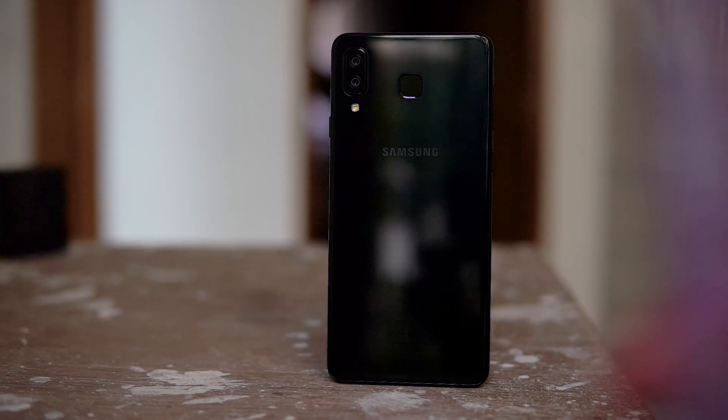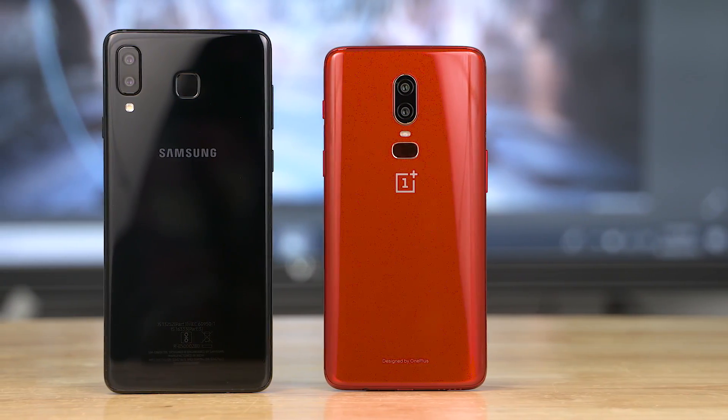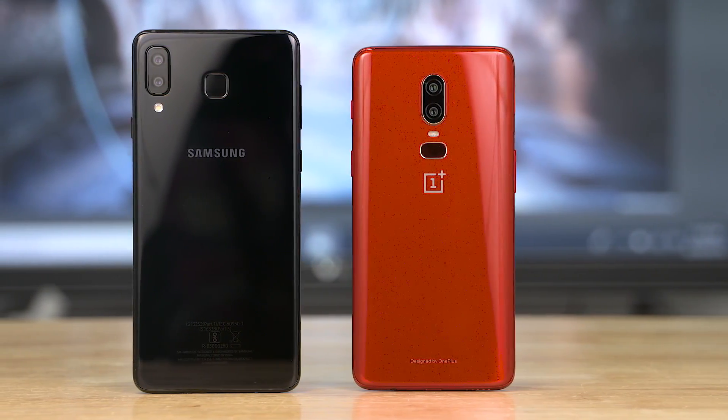The Galaxy A8 Star versus the OnePlus 6 — two similarly priced phones. The difference? The A8 Star is a mid-ranger from a tier-1 brand, and the OnePlus 6 is a flagship. Some people wanting to buy a phone in this segment often get stuck with the question: flagship from a Chinese brand, or a mid-ranger from a tier-1 brand like Samsung.